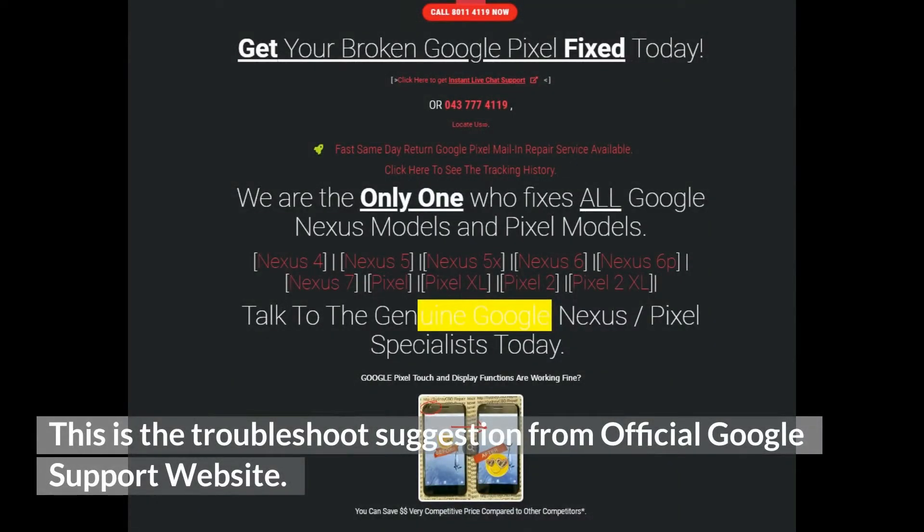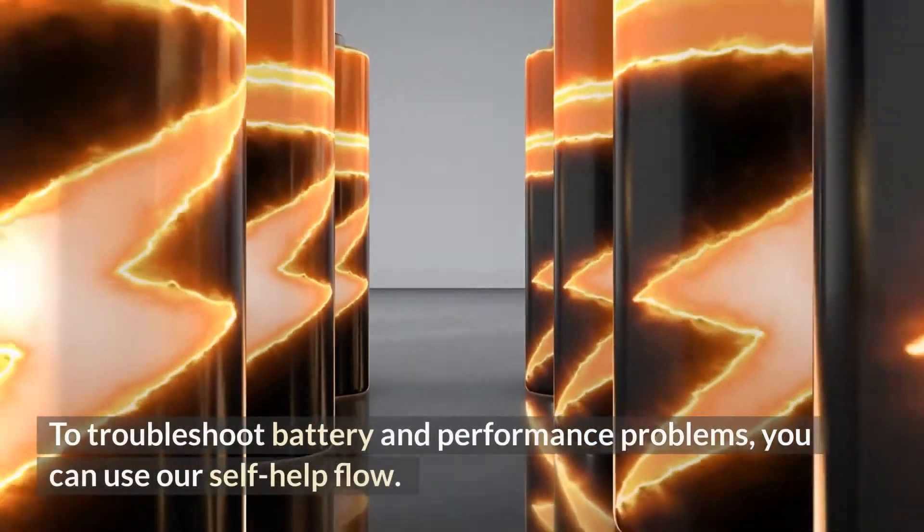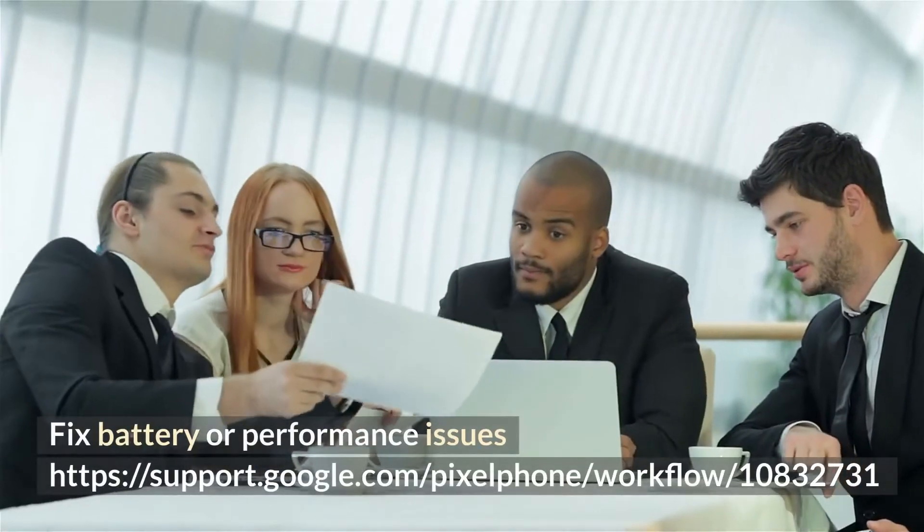This is the troubleshoot suggestion from the official Google support website. Why is my Google Pixel phone not charging? To troubleshoot battery and performance problems, you can use our self-help flow: Fix battery or performance issues.